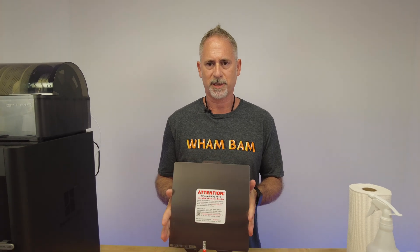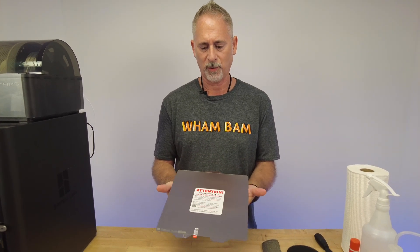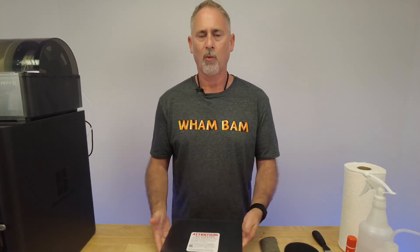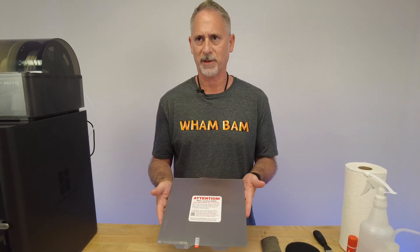Today we're going to be speaking about how to prepare your PEX for long-lasting life and how to maintain it between prints. First of all, why do we have to scuff the PEX surface? Everybody wants to know - there are basically four reasons.